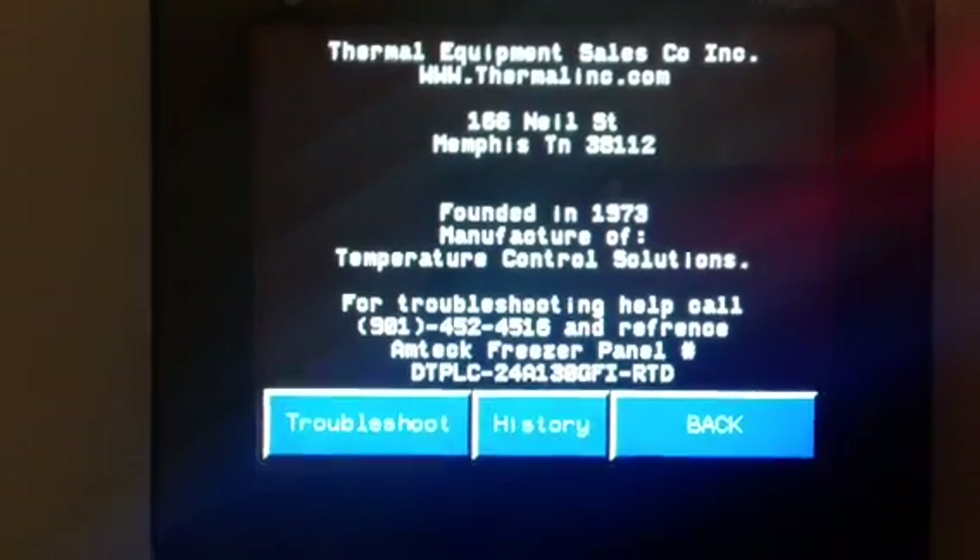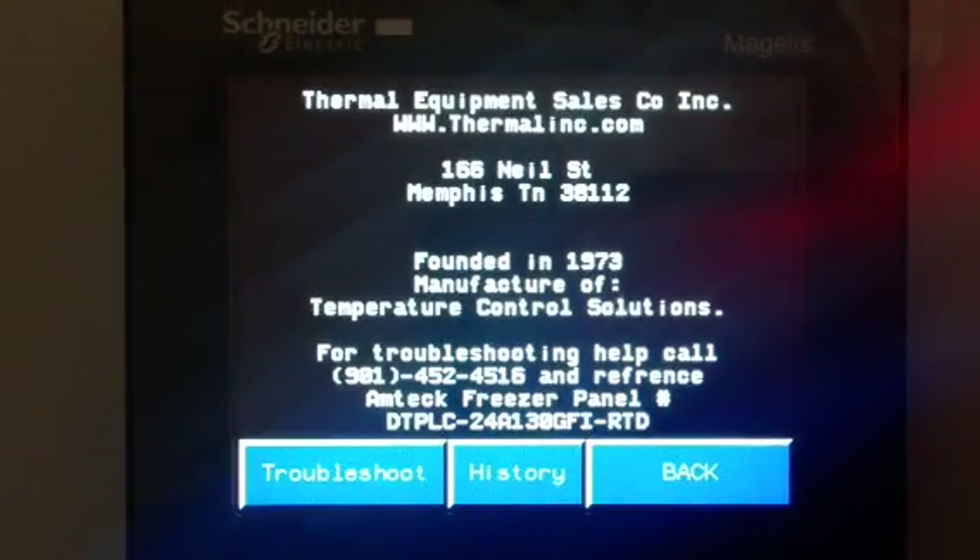Welcome to the Thermal Equipment Sales Company — Freezer Floor Monitor Dual Control and Monitor System. We've been in business since 1973 making temperature control, solving temperature control problems and creating solutions for those problems. This is one of our solutions.